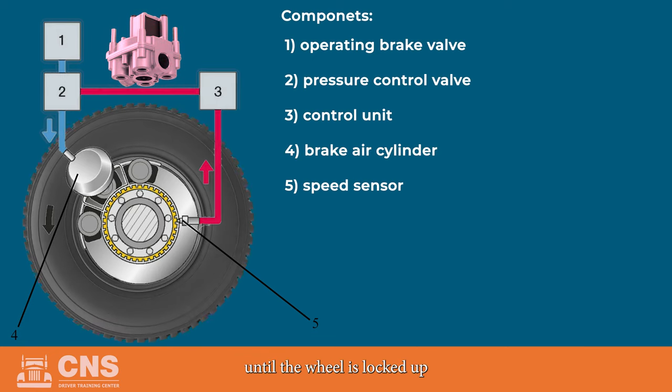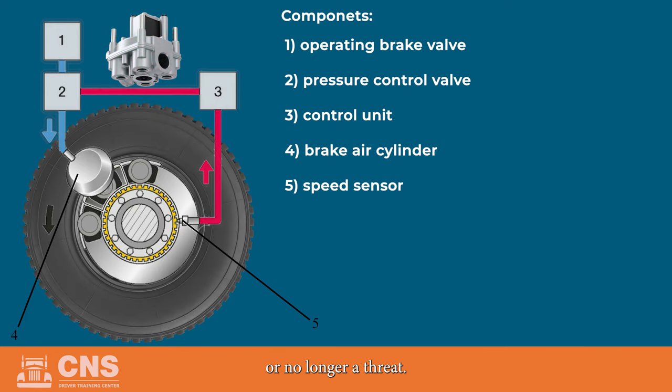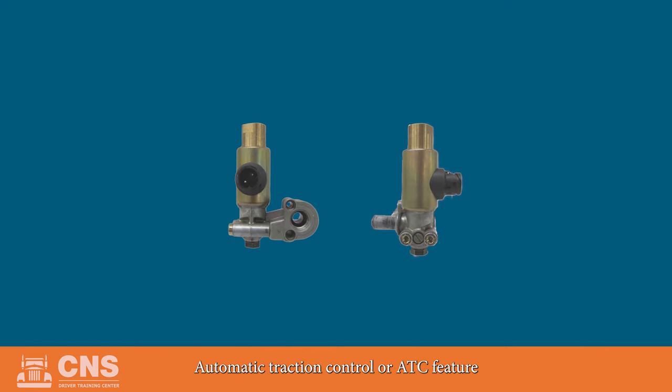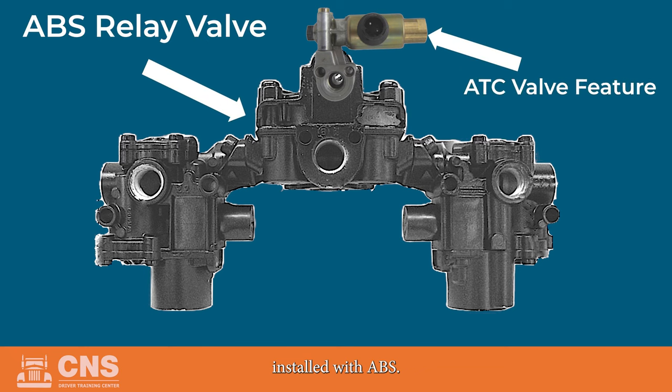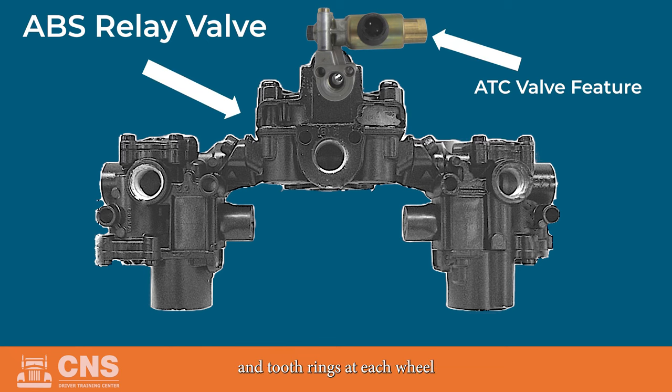This only happens until a wheel is locked up or no longer a threat. Automatic traction control, or ATC, can be an additional feature installed with the ABS. The ATC uses the same sensors and toothed rings at each wheel and a separate ECU system that regulates the engine's throttle. The ATC feature helps keep wheels from spinning or slipping during acceleration.